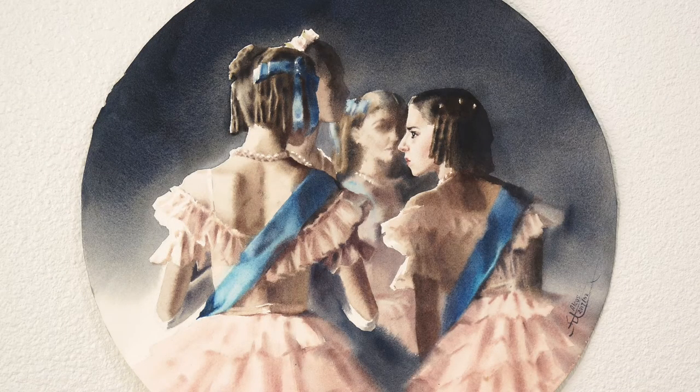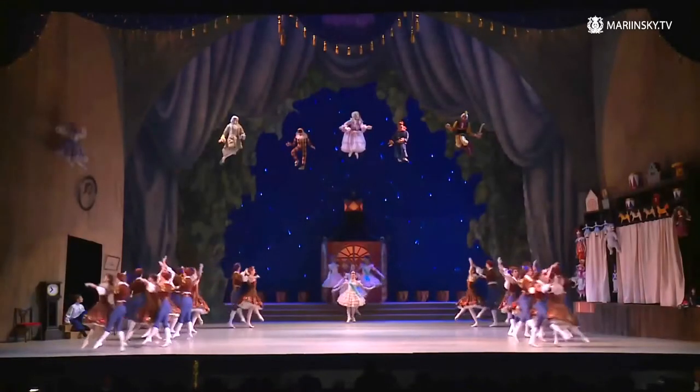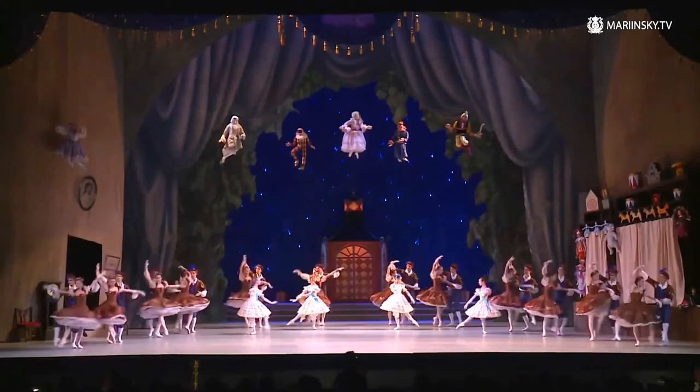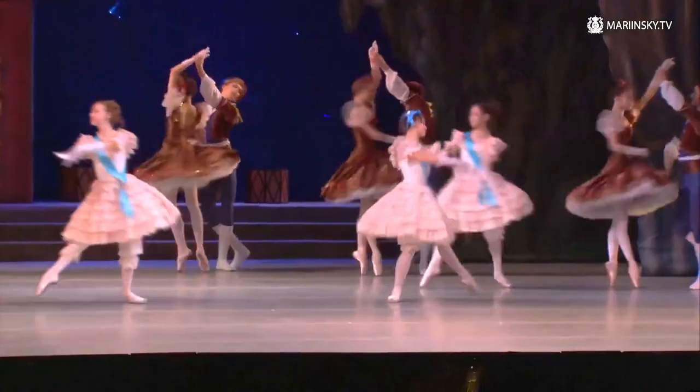Here is the finished piece we will have by the end of this video lesson. The models for this artwork are ballet dancers who are waiting their turn to get on the stage and perform their part in the Fairy Doll Ballet.